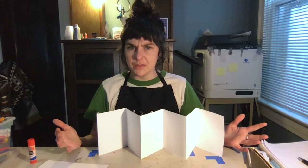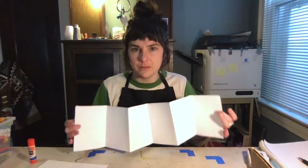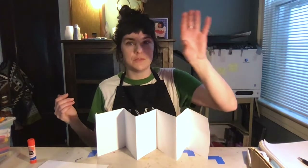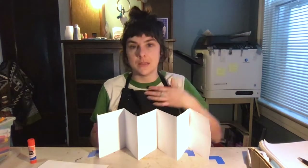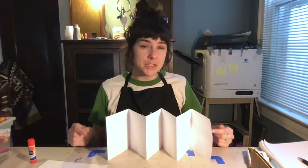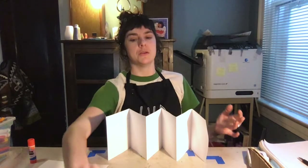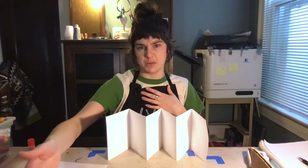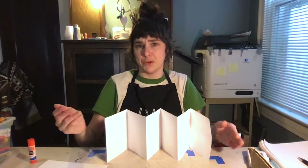Think about all the other things you could do in this book — maybe you have secret pockets, maybe it's a scene of a street with shops, an enchanted forest, or a theme park. Or maybe it's a looser theme — it's up to you. You might also notice that a lot of mine were entirely colored. You don't have to do it that way. Maybe you have lots of white paper showing through, which is totally fine.